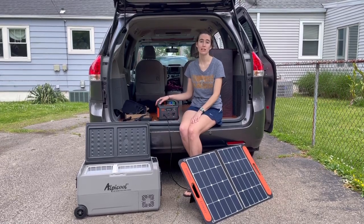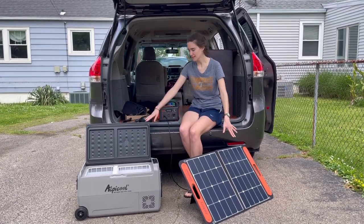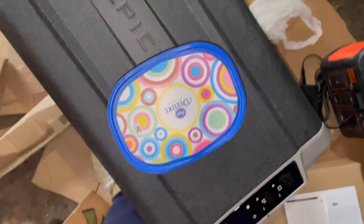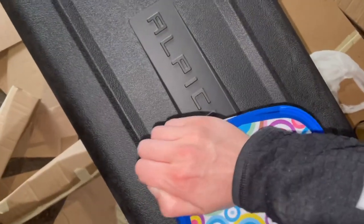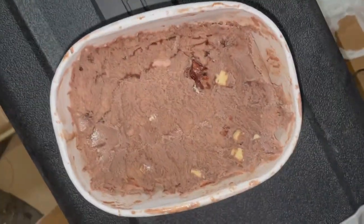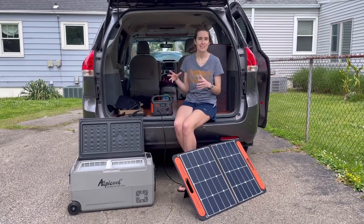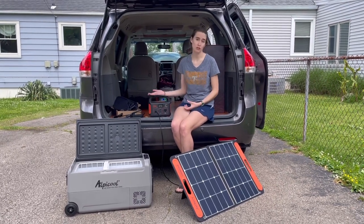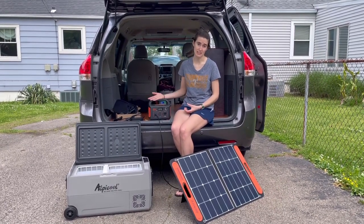When I first started filming this video, my plan was to use the three pieces of my electrical system to keep ice cream frozen long enough so that I could enjoy it after work. I'm still a little bit away from hitting the road, but this was as close as I could get to simulating having to keep something cold for a long time, and it's the biggest use of electricity I would ask out of this system.